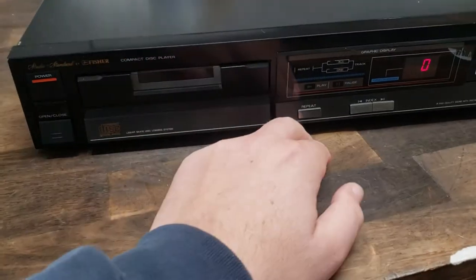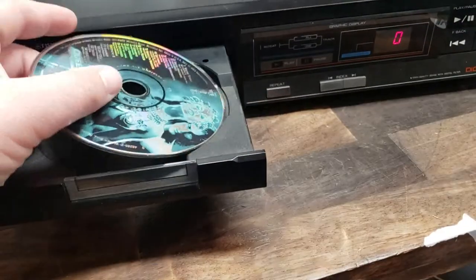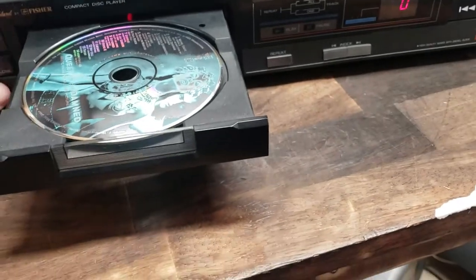Anyway, starting from power off, we're going to power this bad boy on and show you how it works. Great addition to your vintage setup.